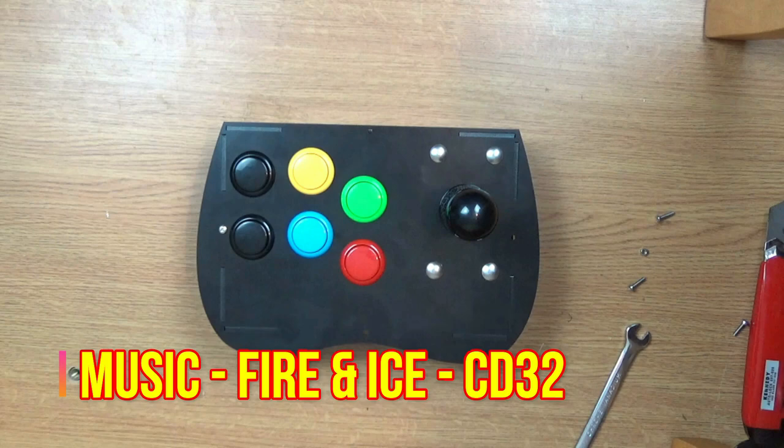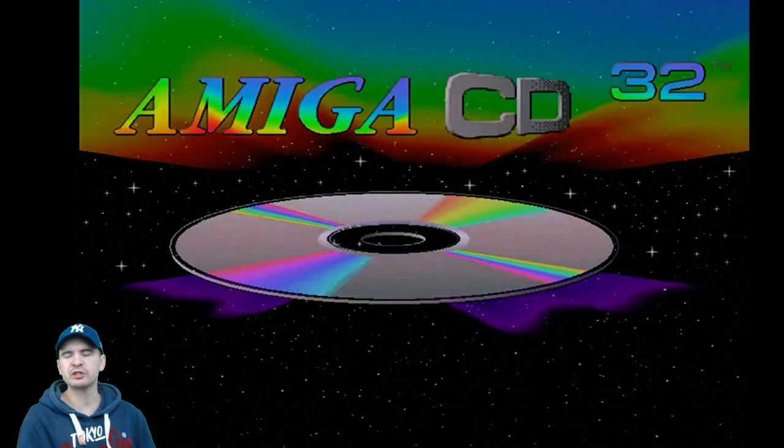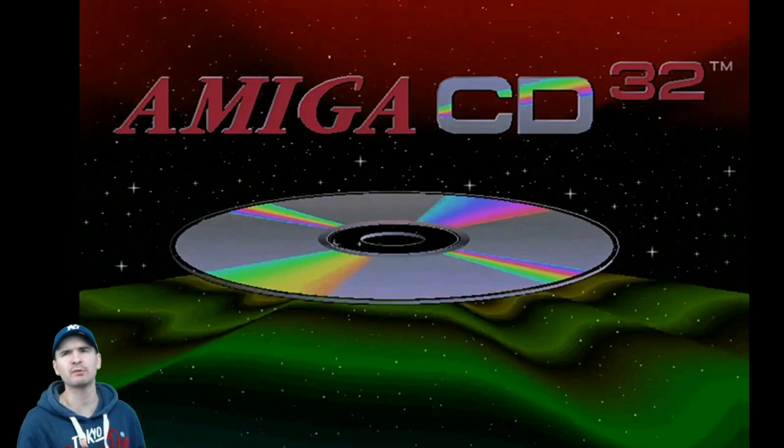There we go. Superb. I know what you're thinking — yes, it is the wrong way round, but that's the way I want it to be. So anyway, let's try some games out. There we go — Amiga CD32. Still looks absolutely tremendous, sounds great too. Let's try out a few games at random and see how this joystick performs.